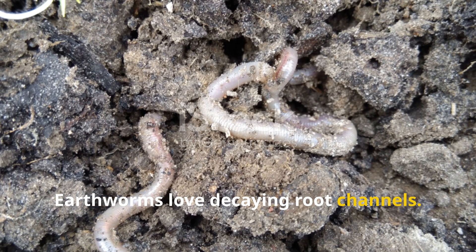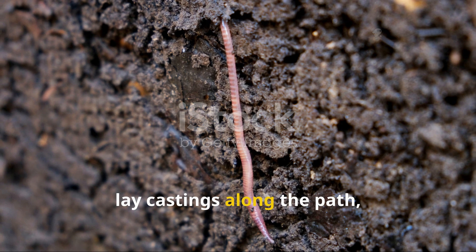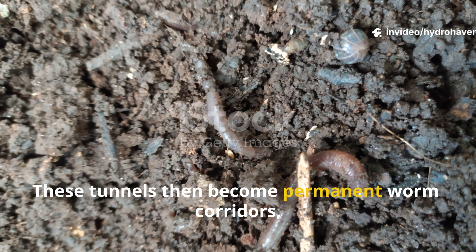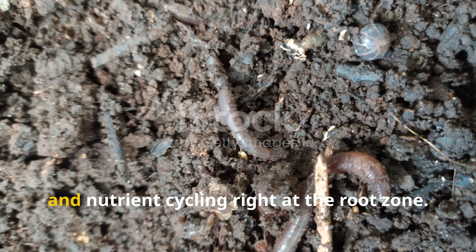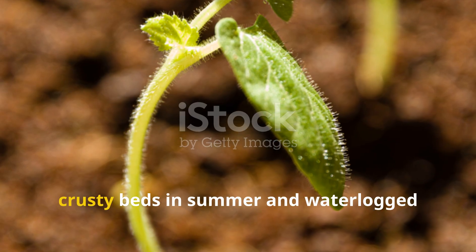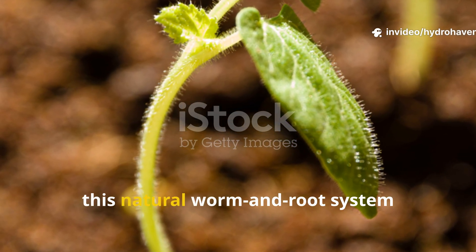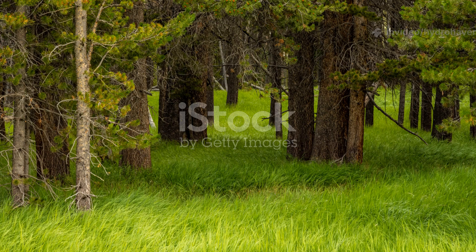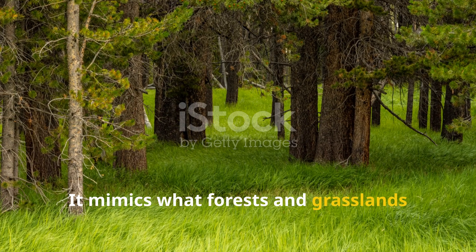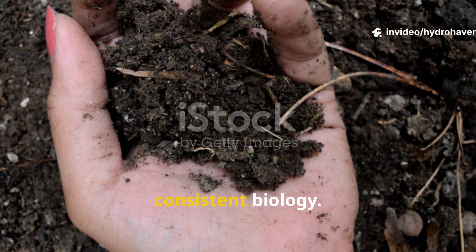Earthworms love decaying root channels. When they discover an okra root going soft and spongy, they tunnel in, lay castings along the path, and often stick around for the long term. These tunnels become permanent worm corridors, improving drainage, aeration, and nutrient cycling right at the root zone. For gardeners struggling with dry, crusty beds in summer and waterlogged messes during rainy spells, this natural worm-and-root system restores balance. It mimics what forests and grasslands have done for millennia — building fertility not with force, but with quiet, consistent biology.